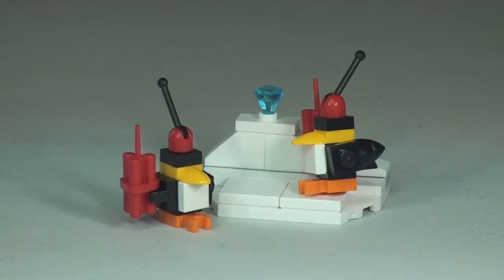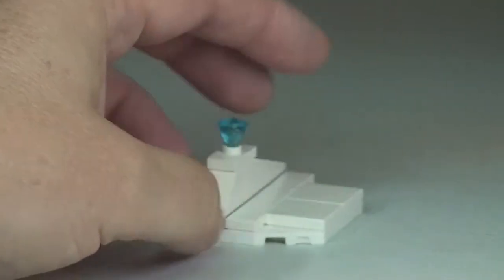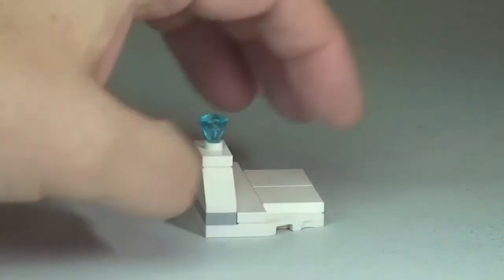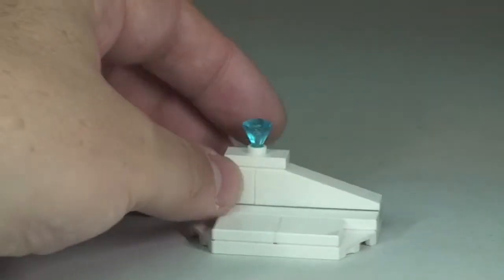Next up we have the area where the Penguin has hid the stolen Priceless Diamond, which is being protected by the two robotic Penguins, who are both holding dynamite. This is the little sort of ice area where the Priceless Diamond — which we can see at the top here — is being hidden, protected by those robotic Penguins. Just a very basic build there, and we can see that Diamond piece.